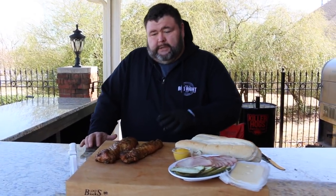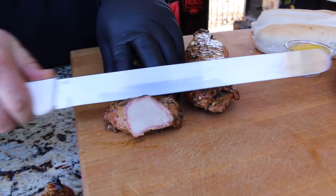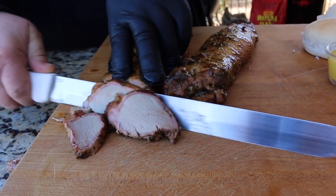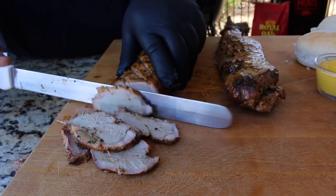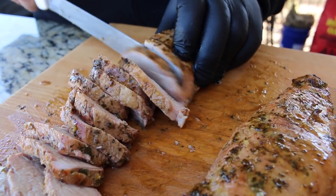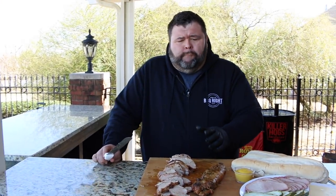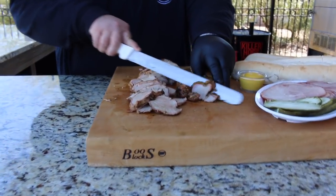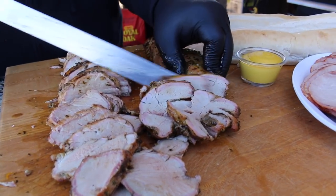Our pork tenderloins have rested, so we're going to go ahead and get them cut up for the sandwiches. You just want to cut them thin for this part. I'm just using my knife, holding it at a little bit of a bias. You can cut them up however you like. Man, it's tender — look at the smoke ring on that. You know it's good by itself — it's juicy, it's tender. I'm cutting them about a quarter inch, just right for making a Cuban sandwich. This glaze makes it a little sweet, but the citrus comes through from the orange juice, the lime, the mint — all that is excellent on pork. So the pork tenderloin is sliced; now we're ready to build a Cuban sandwich.